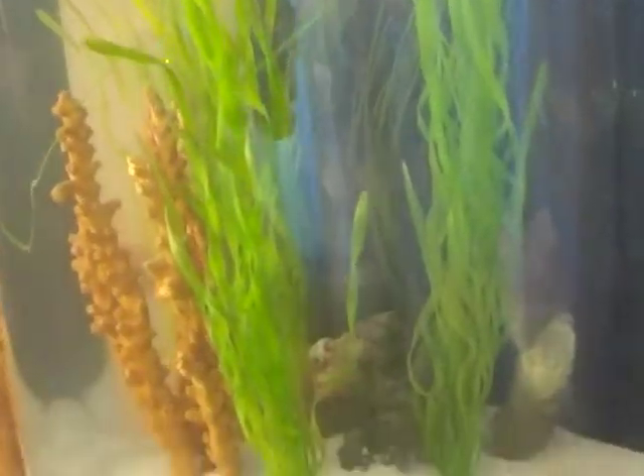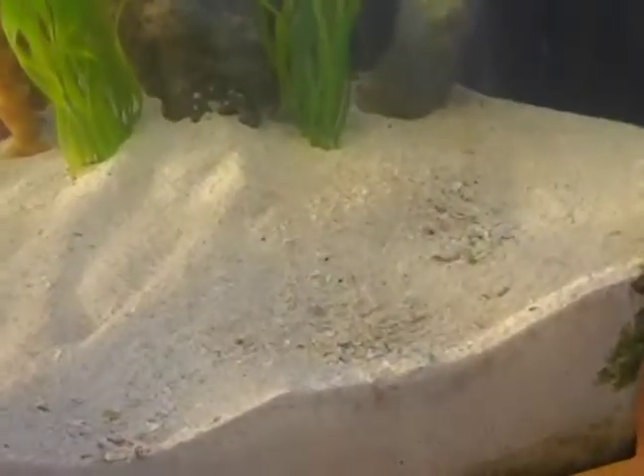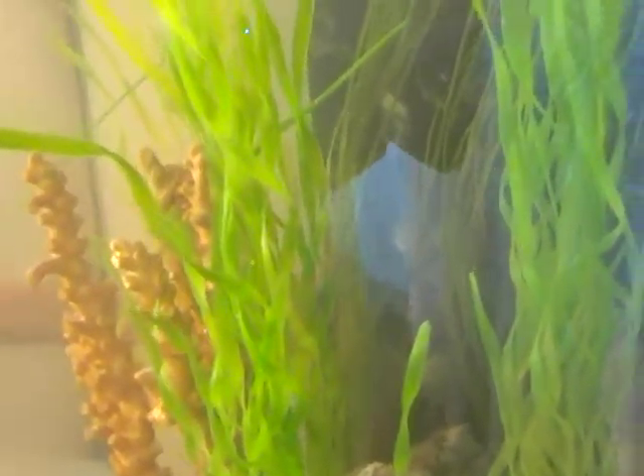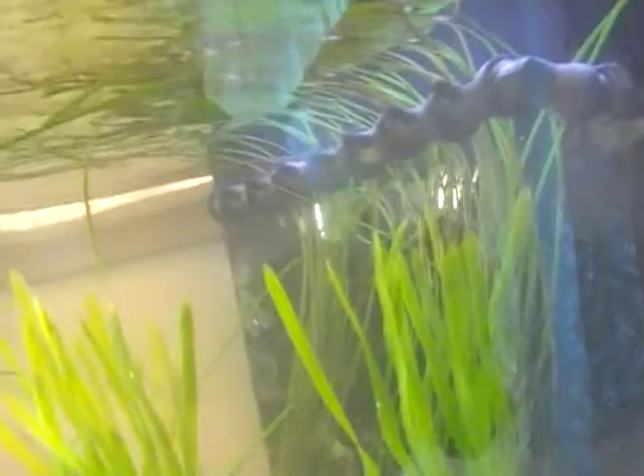Welcome back to part two of the Garden of Eels and Horses. It's been a good week since we added the live sand. You can see the water's cleared up quite well. We've also put the plastic decorations into the tank.